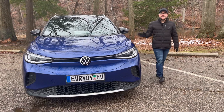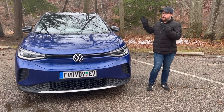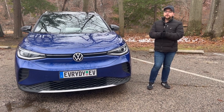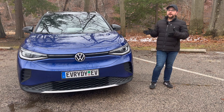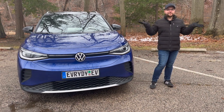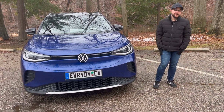Hey everyone, it's Tyler with Everyday EV and today we're going to be talking about a special video with our Volkswagen ID.4. We're going to be going over the top three accessories that you should buy for your ID.4 if you live somewhere where it snows, like us here in Cleveland. So let's go ahead and get started.